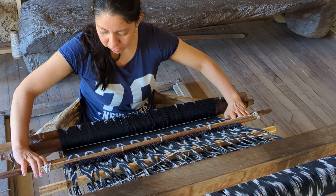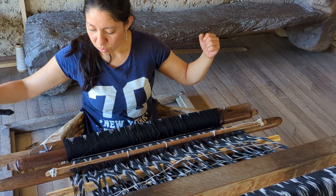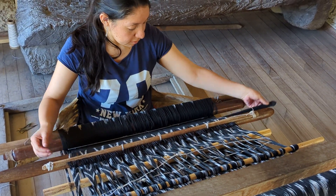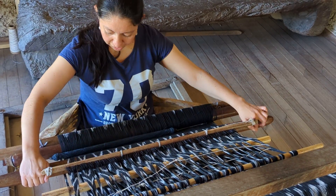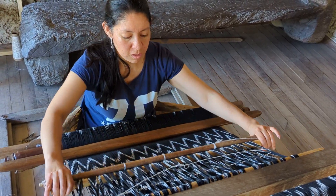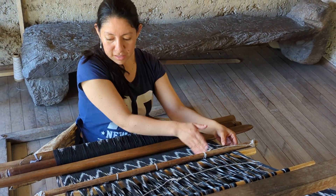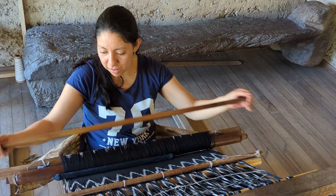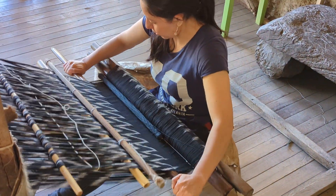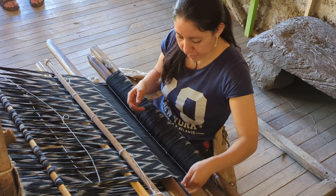We pass these threads one by one. Pass one — and make a fresh. Another time, just with this movement, like this, we separate — just with a finger — and other time we pass and make a fresh. Another time we pass this thread one by one, like this.